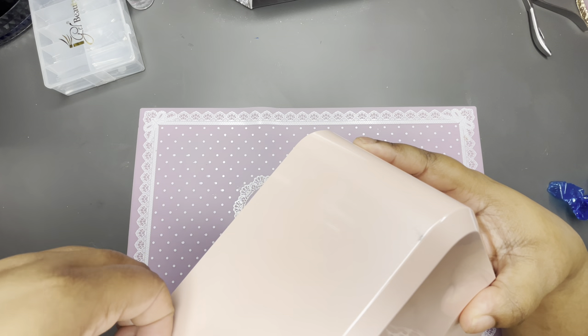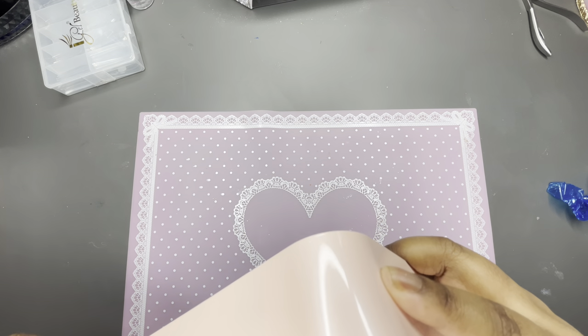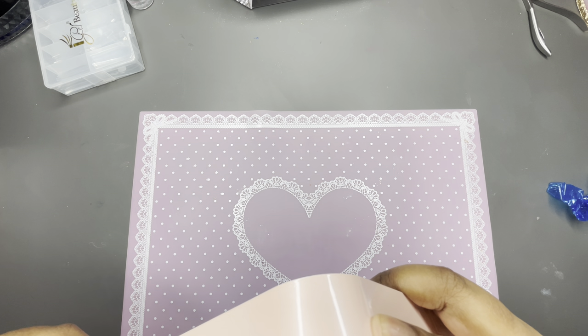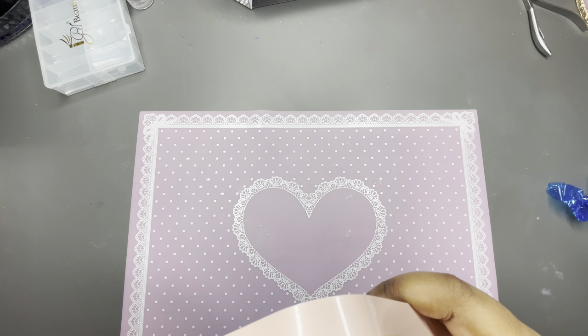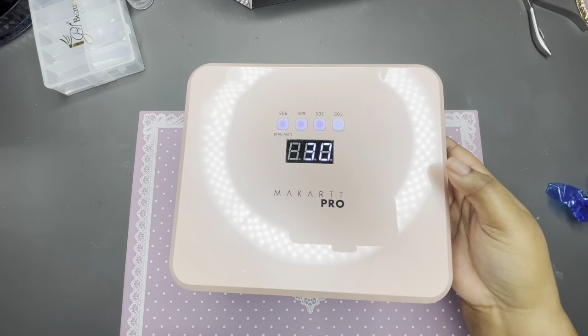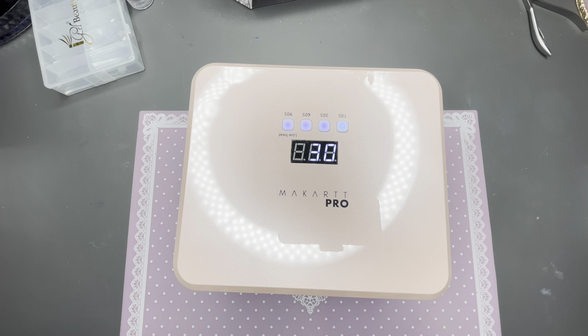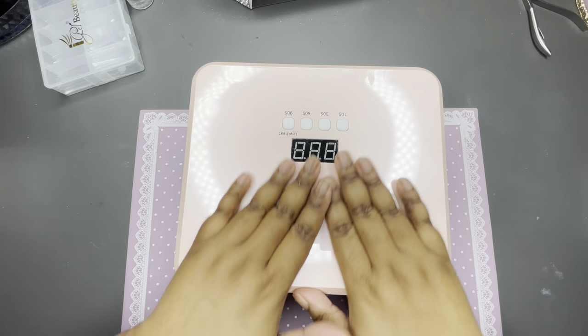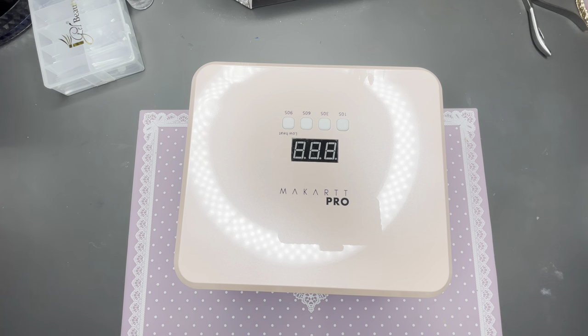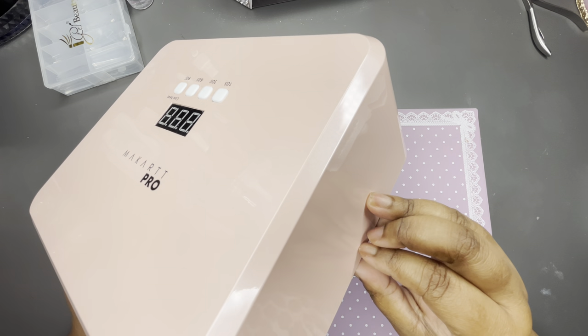They look very similar but they're different — the shape is different, it's a different color, and it only comes in pink. I wish it came in other colors — maybe purple, white, green, just other color options, because not everybody wants pink. But I do like the pink, it matches my theme, so it didn't bother me. Just a suggestion.